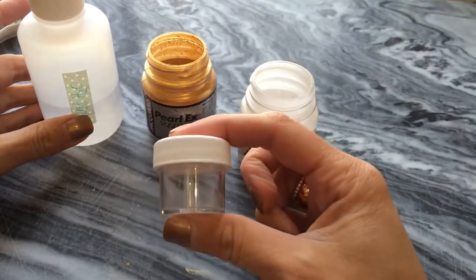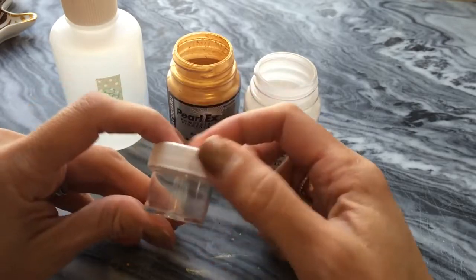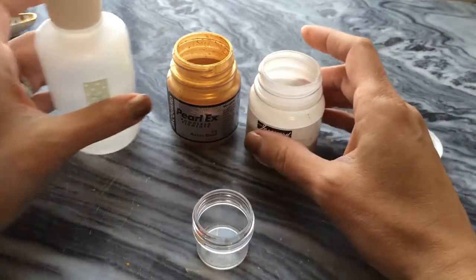You also need a container to put your ink in. This is a jumbo sized dinky dip from John Neill Books. I like them a lot to store ink in. The screw top makes storage very easy — I've never had one leak. Okay, let's get started.